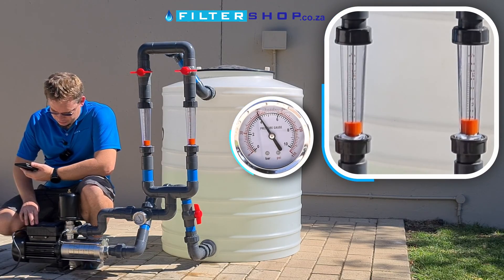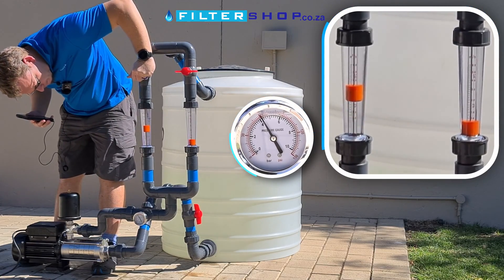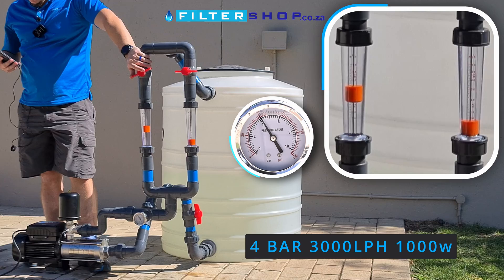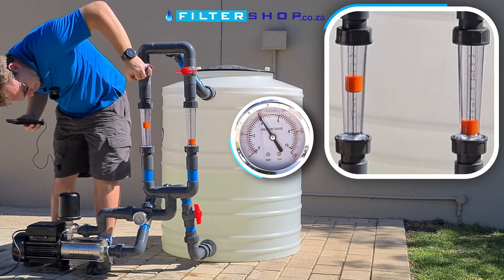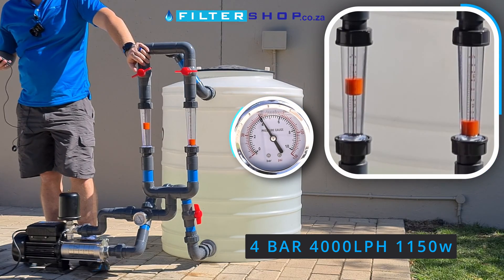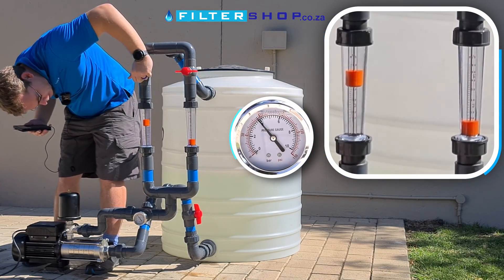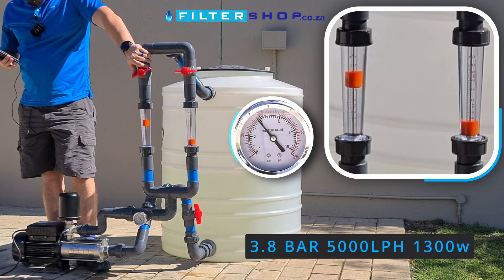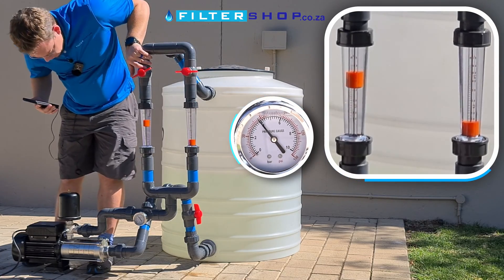At 4 bar, we can maintain about 3,000 litres an hour drawing a kilowatt. At 4,000 litres an hour we're drawing 1.15 kilowatt. At 5,000 litres an hour, we're no longer keeping pressure — we're down to 3.8 bar at 1.3 kilowatt. So that's still decent: 3.8 bar at 5,000 litres an hour.